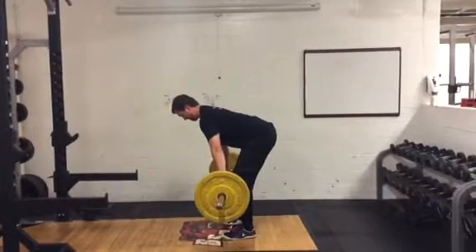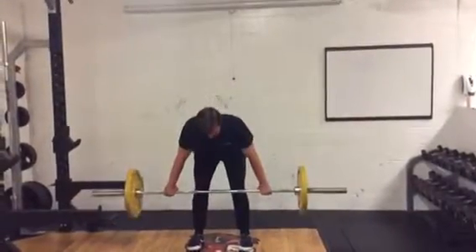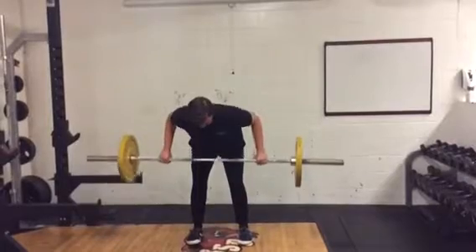Pull bar towards chest by retracting scapula, extending shoulders and flexing elbows. Abdominals are braced to maintain a hinged hip position.